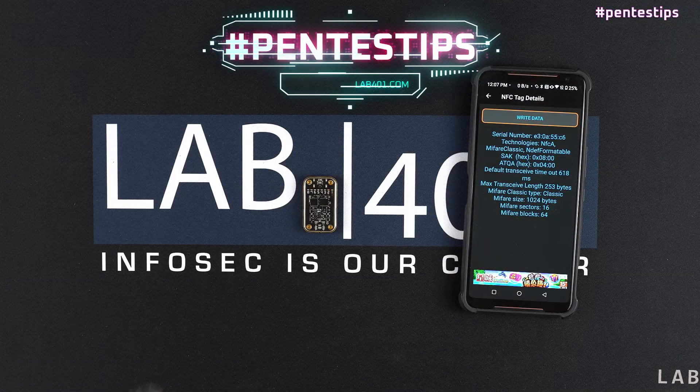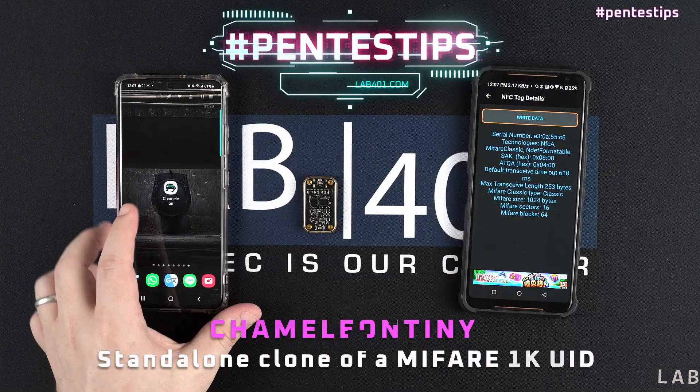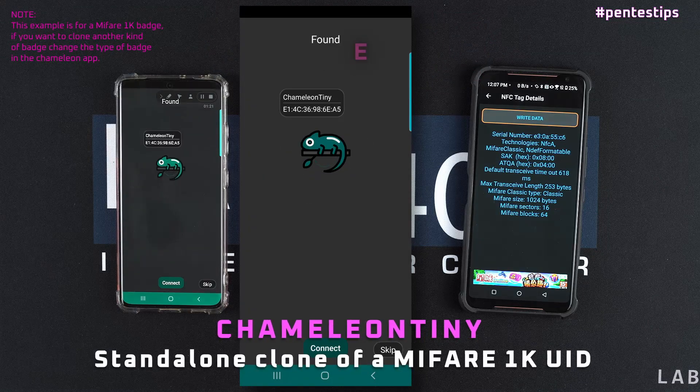Hi, today in hashtag Pentestips we are checking how to set the Camellon Tiny Pro to clone badges standalone style.